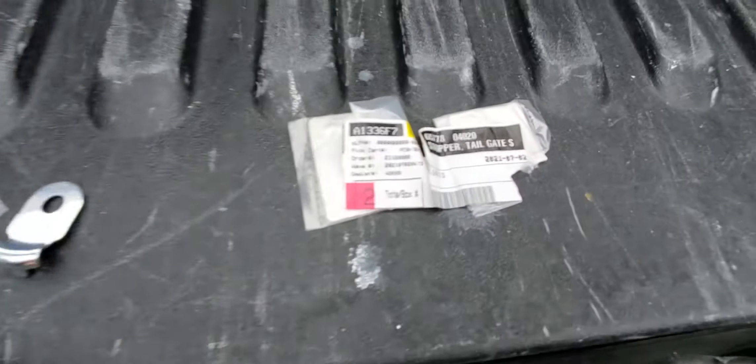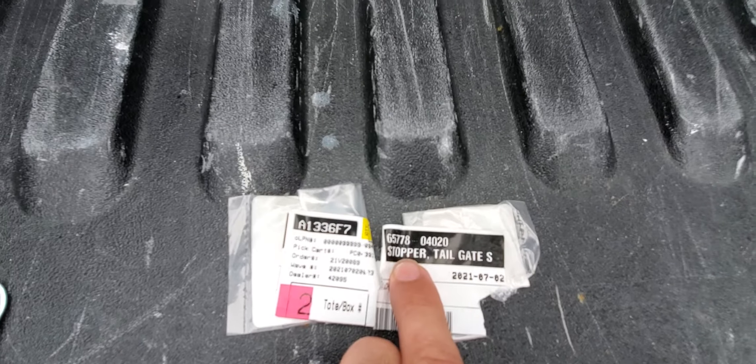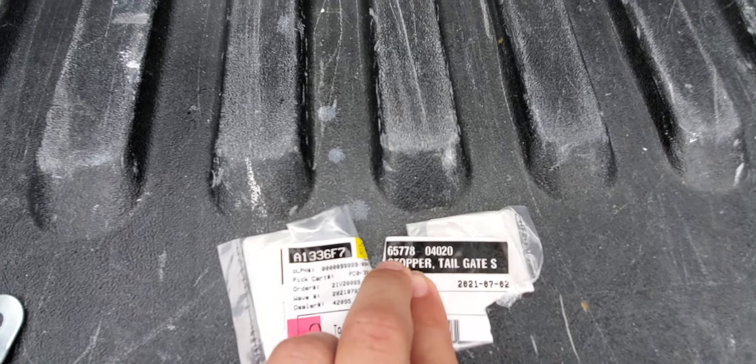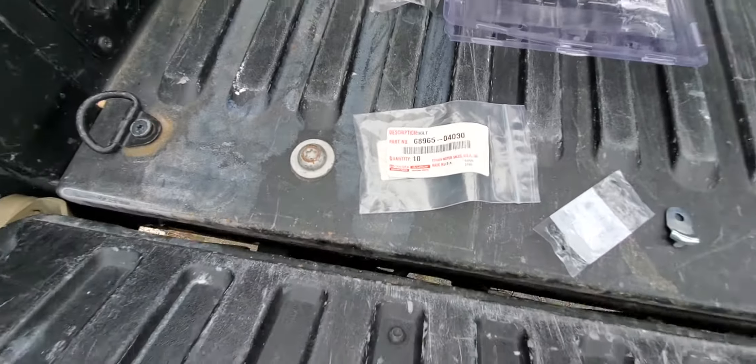And I have those — they're called the stays. That's the part number right here: 657780402 0. That top number is the one you want to give to the dealership. Their drawing is backwards on the Toyota parts diagram, so it'll look different.